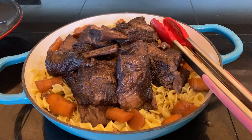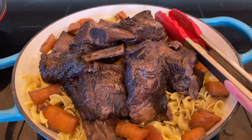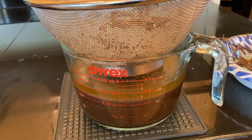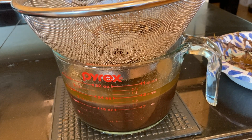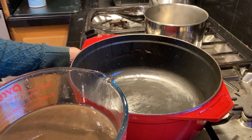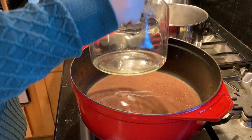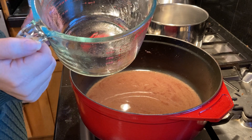The short ribs have all been separated from the pot and I've pulled out the big chunks of carrots as well. Everything left in the pot that I couldn't get out by hand I ran through a strainer. I'm going to skim off the top layer of oil that's been separating, then use the remaining liquid to make the sauce. I'll return those juices to the same pot on medium-high heat and let it simmer until it reduces and gets a thicker consistency.